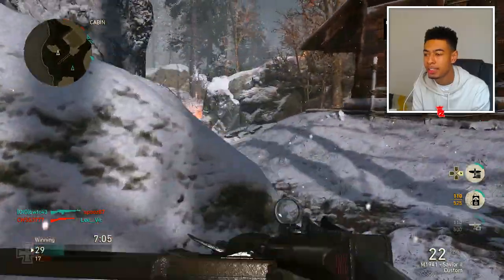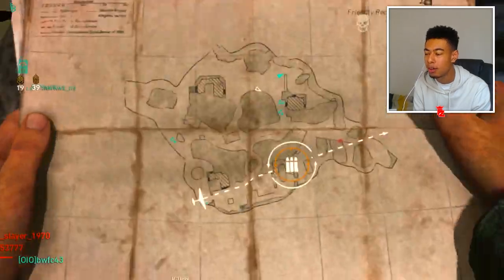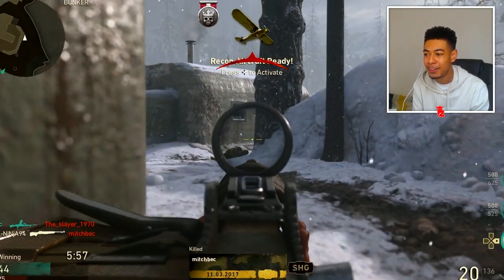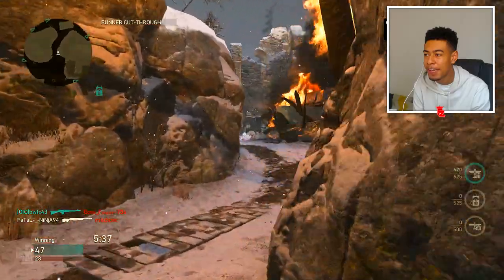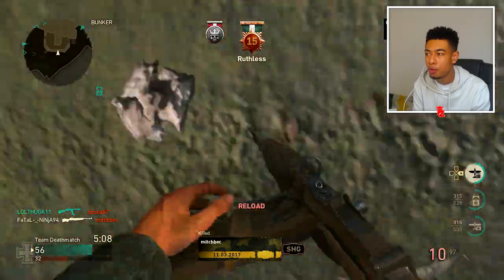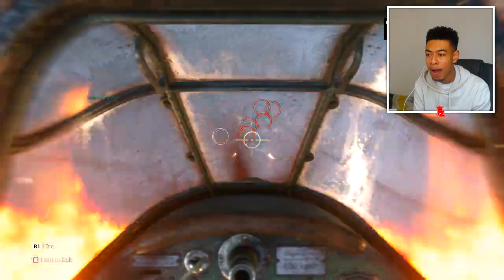I ain't using this fighter pilot — actually, watch this. We got some people — whoa, what the hell? I know where they are though. They're switching spawns. Three, two, one — there we go, I knew it! Get the UAV in. This is the dirtiest head glitch ever. We got another counter UAV. We're on a ruthless! Come on, guys are all spawning around here now. Get destroyed. Should we use the strafing run? There's a lot of people down there.